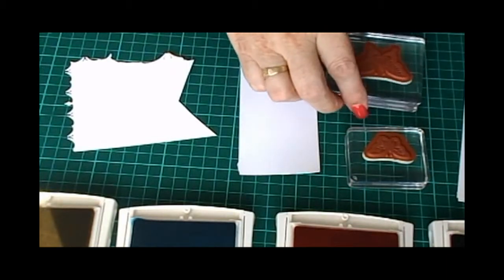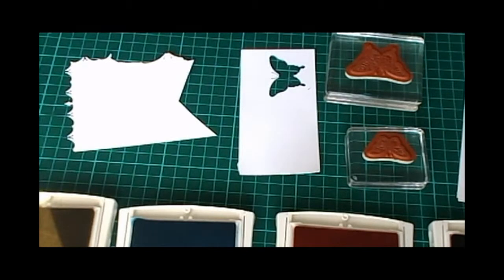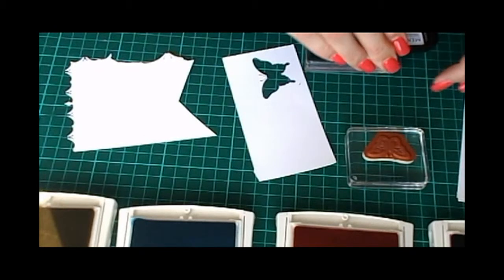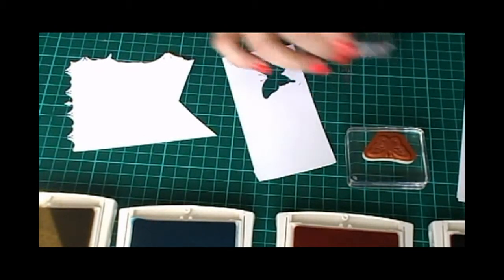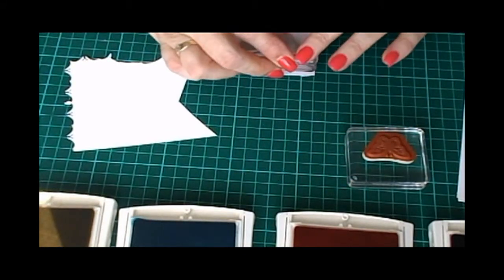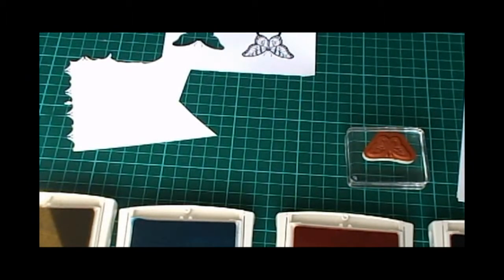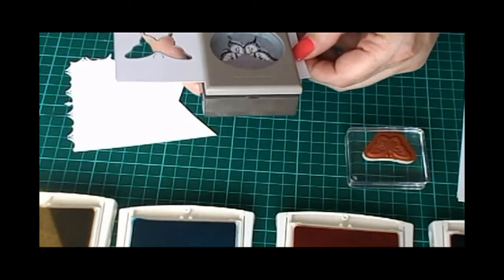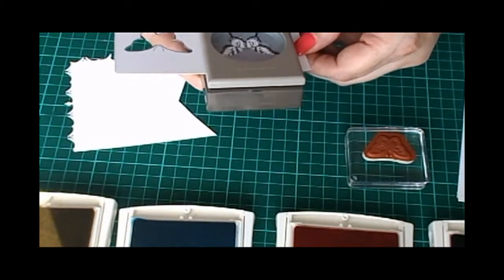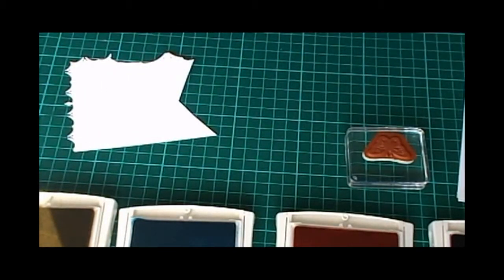We also need a Memento Tuxedo Black ink pad. We'll start off by inking up our Elegant Butterfly from the Papillon Potpourri stamp set and just stamping that down. There we go — we'll get our Elegant Butterfly Punch out, just line it up, and punch that out. Set that aside just to dry off a little bit.